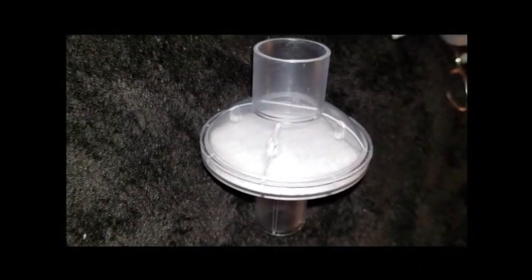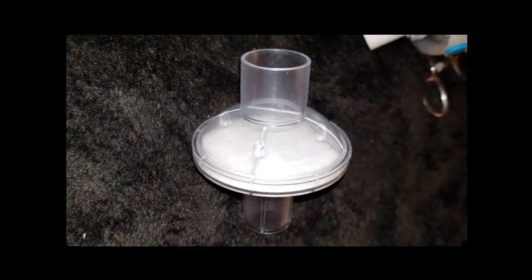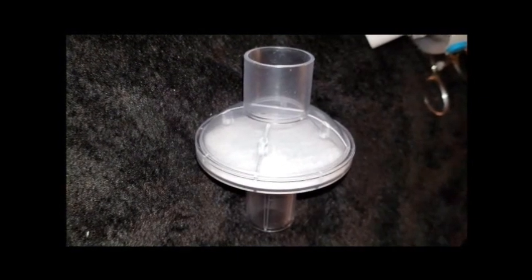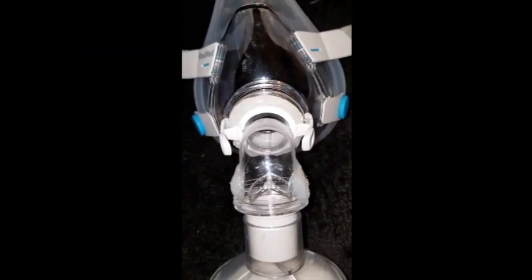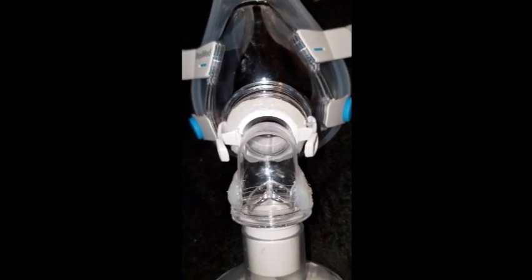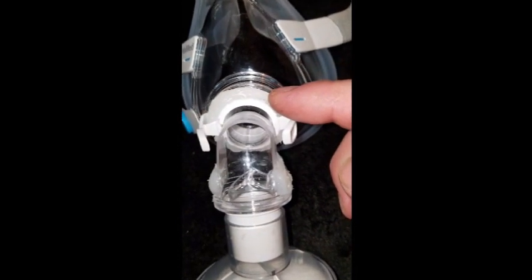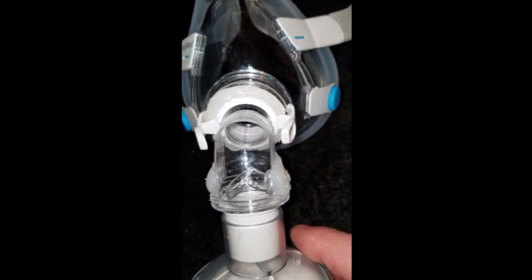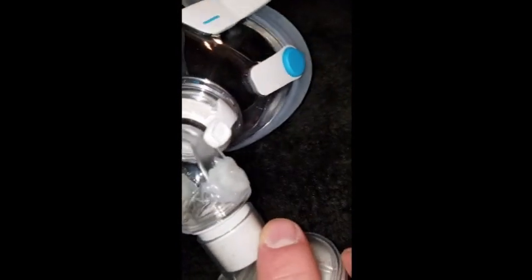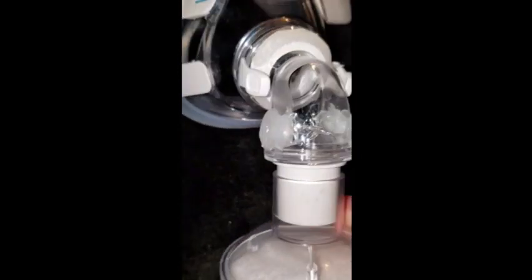This part is the bacterial viral filter that we're going to attach to the end of the mask. Notice what we did right here — we went ahead and hot glued the exhalation ports at the top, so no more little holes. And if you look on the side, we hot glued that too, so no air is coming in and out of those areas.